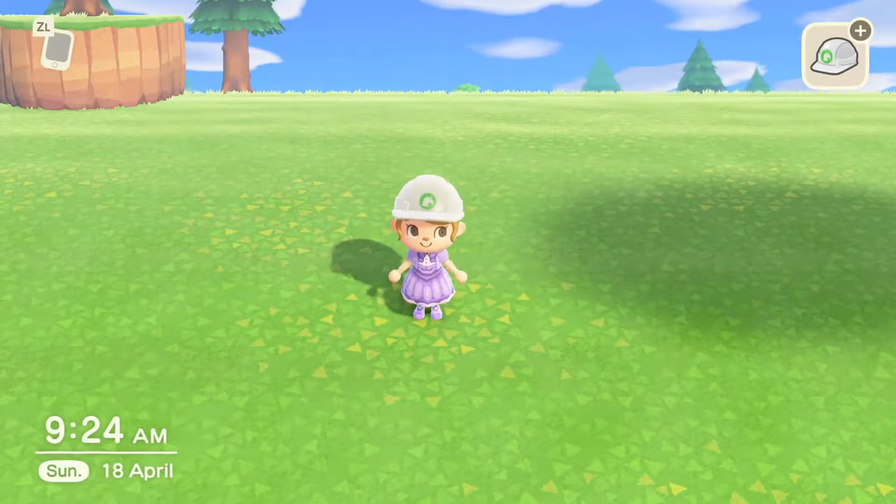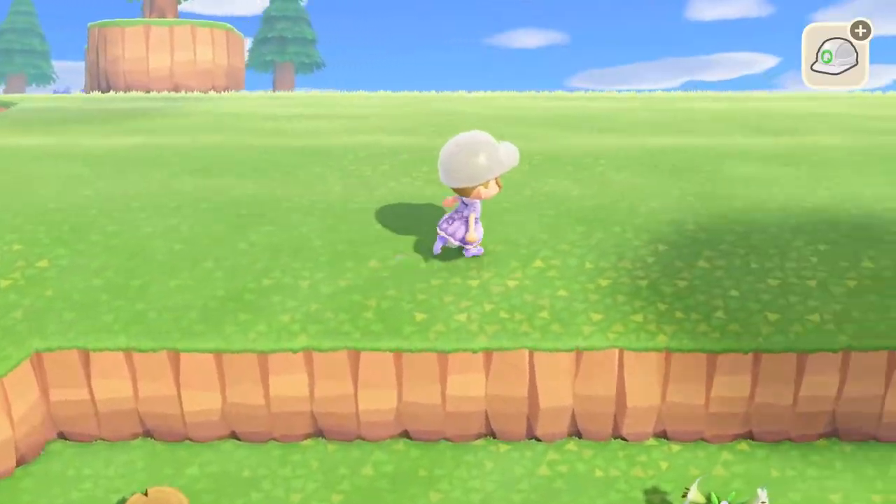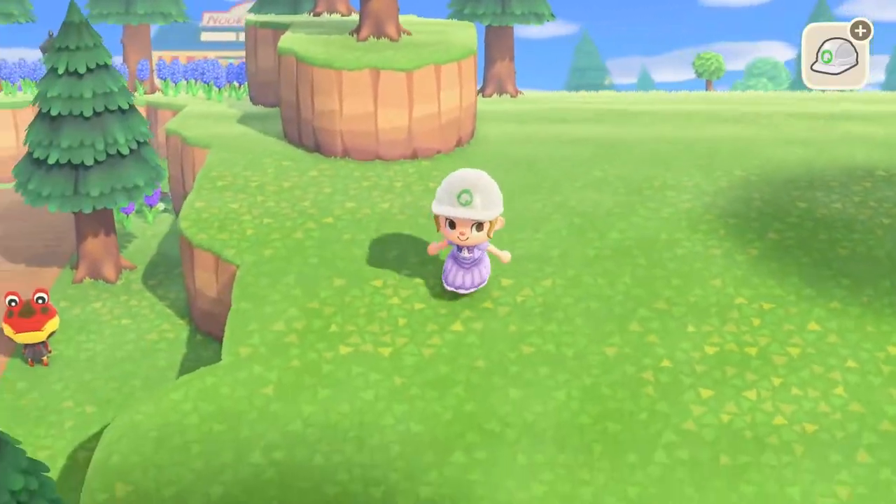Hello, so today I'm going to be showing you how I built my outdoor library. I started off with this empty area of land on the second level of my island.